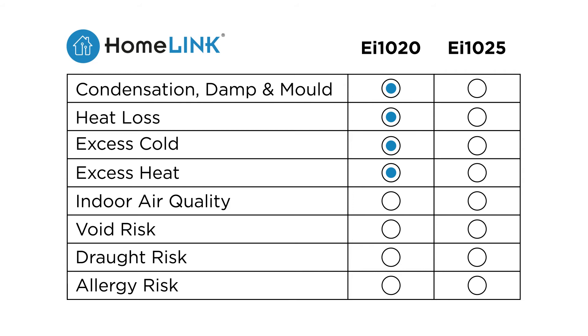Actionable insights from the EI1025 sensor also include indoor air quality, void risk, draft risk and dust mite allergy risk.